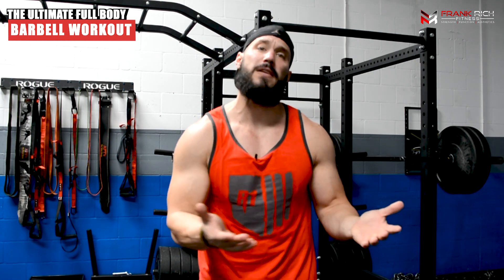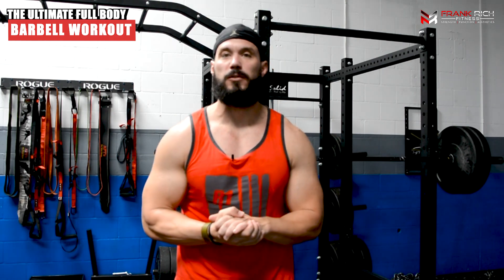Barbell thruster, deadlift row — full body training, full body muscle building, full body fat burning. Let me know what you think. Full body training definitely has a place in your muscle building routine. If you have questions, leave them below. Really appreciate you guys tuning in — hope you found value in this video. If you did, please hit that thumbs up and give us a like. If you know somebody who would find value in this, comment their name below and tag them.